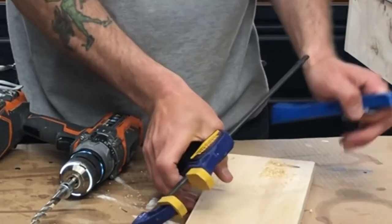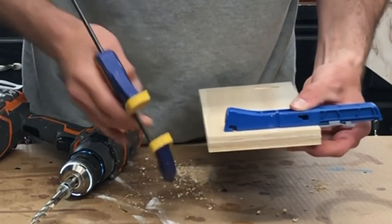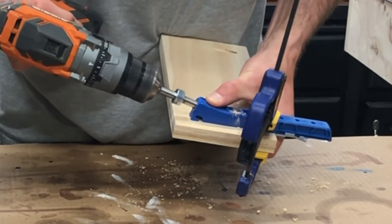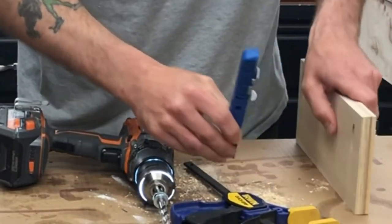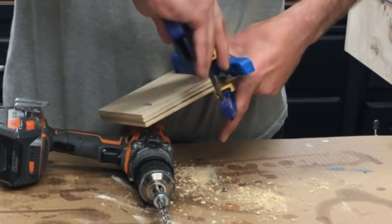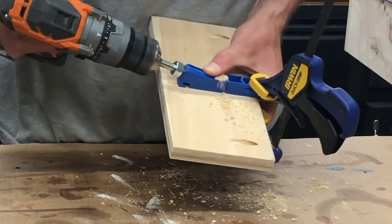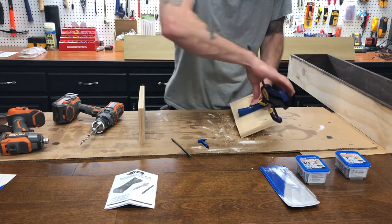For each hole, go to the edge about five-eighths of an inch, clamp the jig down, fire the drill bit in — then repeat. I'll do one near each edge and one more in the center for added strength, then move on to attaching everything.